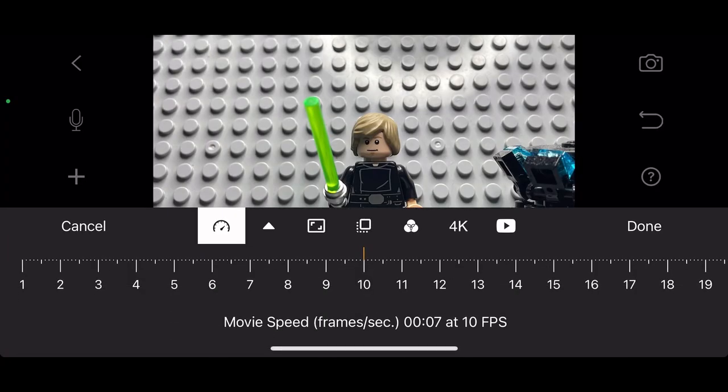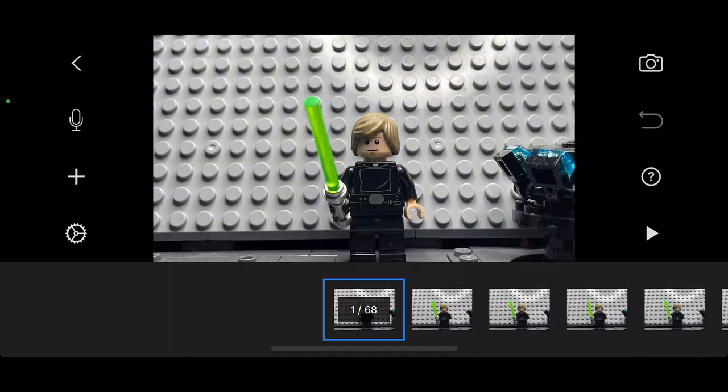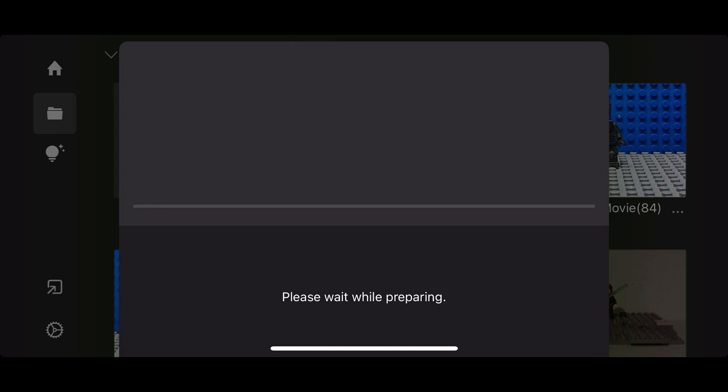First, load up your animation, then turn the frame rate all the way down to 1. Now load out of it and save your animation to your photos.